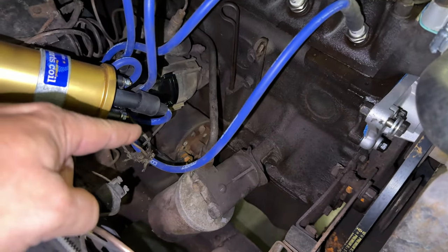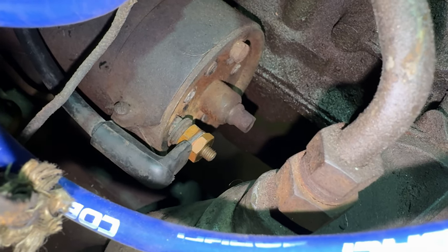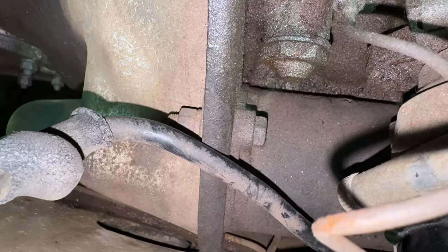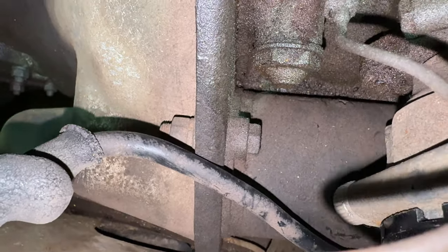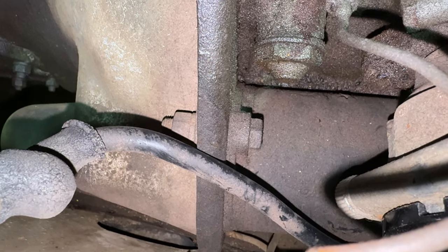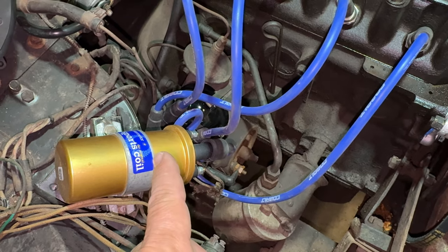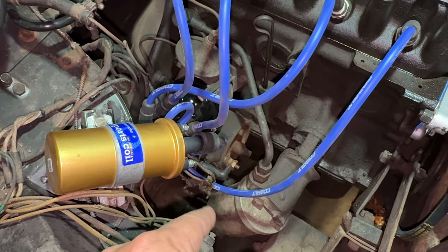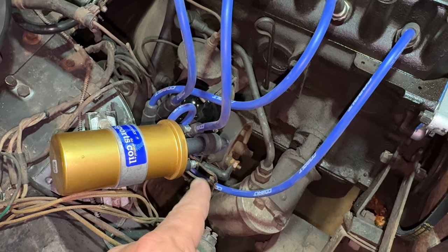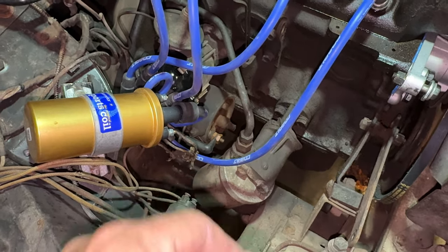The old starter is still in the car so I need to start by removing that. There's one wire that needs to be disconnected on the rear of the starter, and then on the top of the starter there is one bolt and nut that holds it on, and a second one underneath. I'll disconnect the wire and the upper bolt, then raise the car up, undo the lower bolt, and see if I can get it out — though I may need to take the oil filter off.